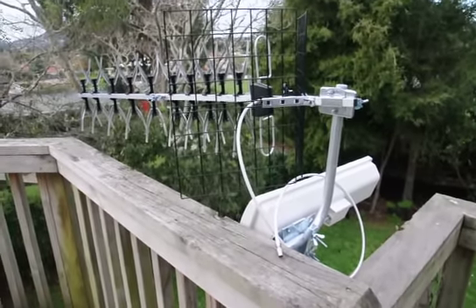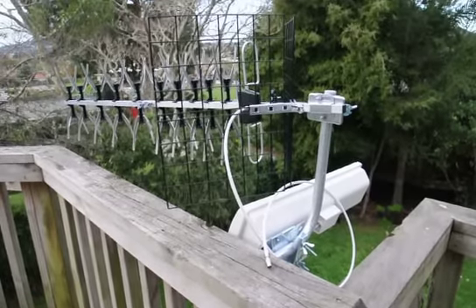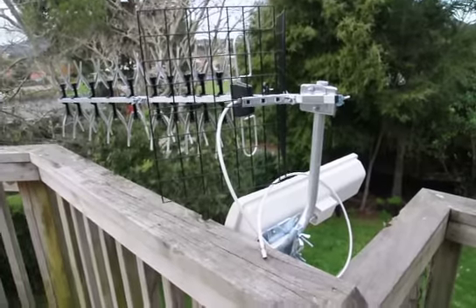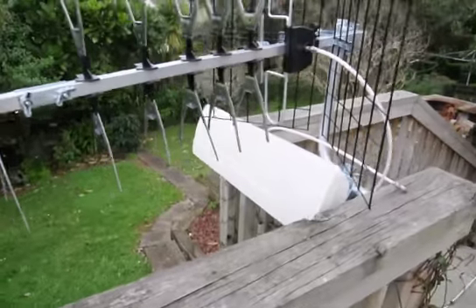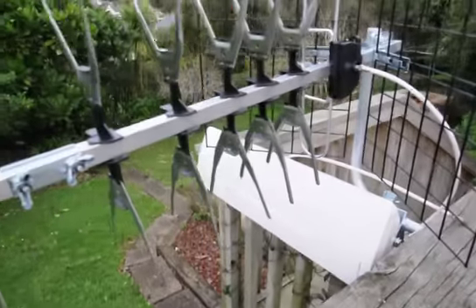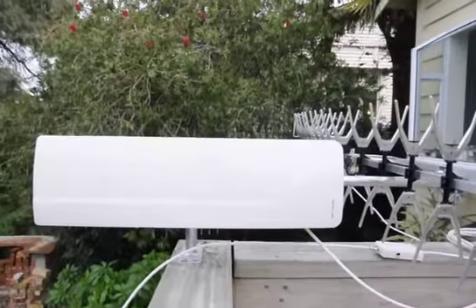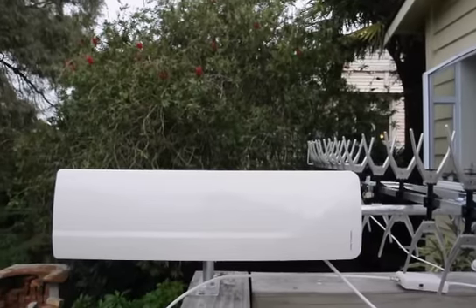Freeview TV has four different types of UHF aerials. Two are the EL series, which you can see at the top, and two are different types of the AV series, which is at the bottom. The EL series is what the majority of New Zealand homes have, but I think the AV series will be the most popular in the next couple of years. Already in Europe they like it, which is why I decided to bring it into New Zealand as well.